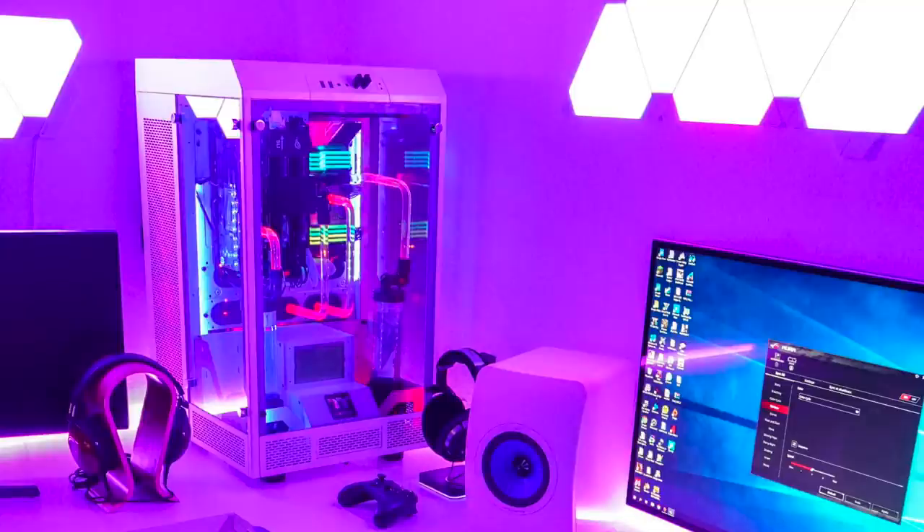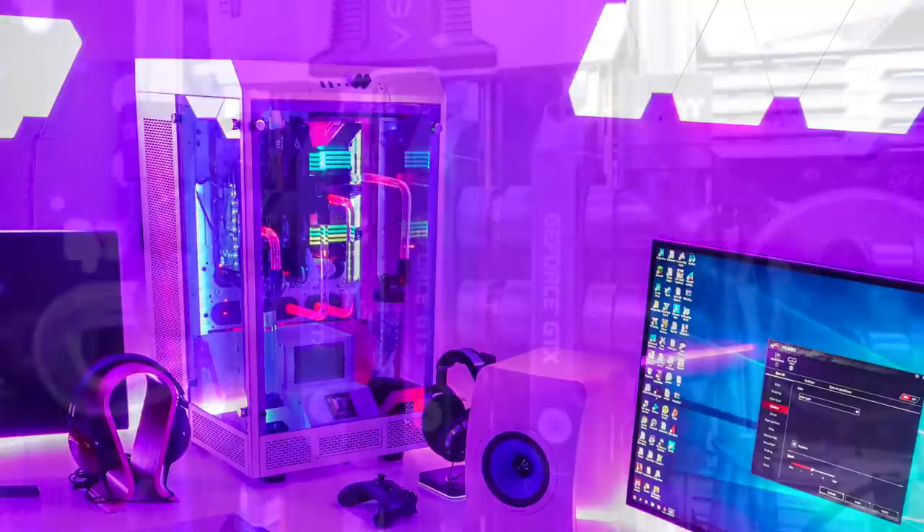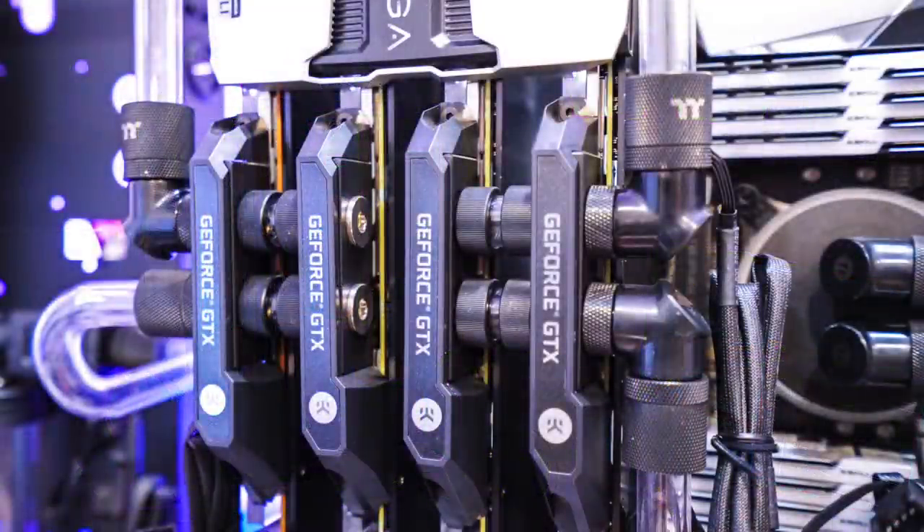Now we're going to check out the PC — and as you'd come to expect, this thing is just bonkers as well. It's the Thermaltake Tower 900 Snow Edition case. Inside is an Intel Core i9-7980XE CPU with the Asus ROG Rampage VI Extreme motherboard, 128 gigs of G.Skill Trident Z RGB RAM, and four NVIDIA Titan XP graphics cards in four-way SLI — 12 gigs of VRAM each. All of the cooling is from Thermaltake for the pump and reservoir, and the water blocks and rads are from EKWB — a crazy powerful water-cooled PC with four Titan XPs.